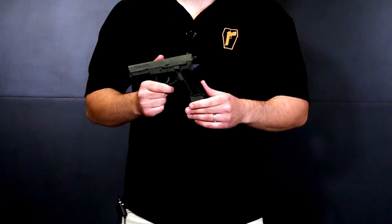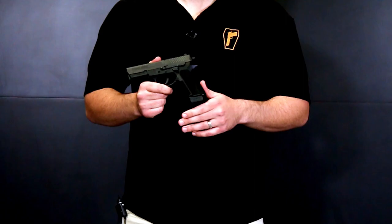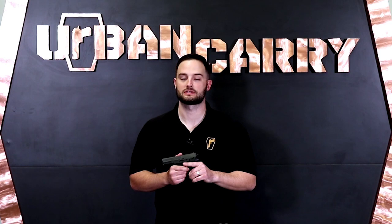Today we're going to show you how to field strip and properly clean the Sig Sauer SP-2022. The SP-2022 was developed for French law enforcement and brought to market in 2002. It had a predicted service life of 20 years, and that's where the 2022 designation comes from.